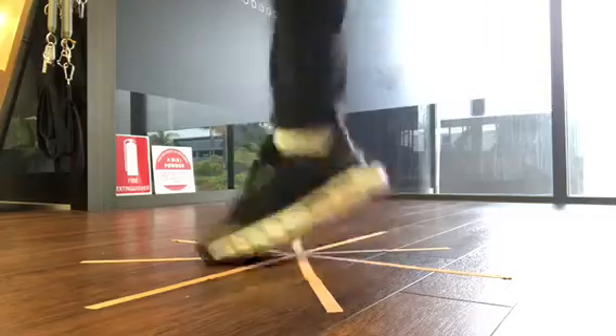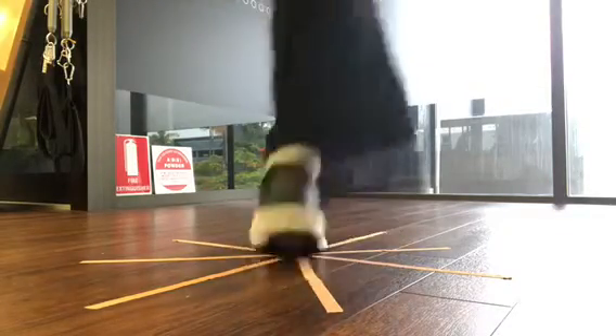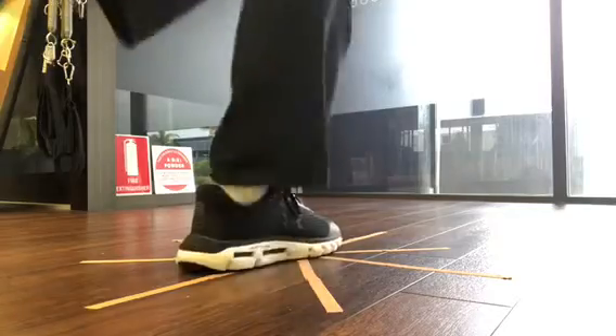It helps us figure out where our joint is in space after an injury. So it's really great after an ankle sprain.